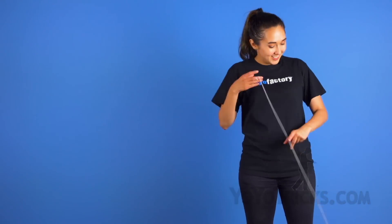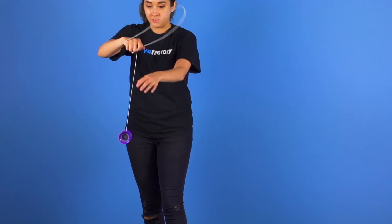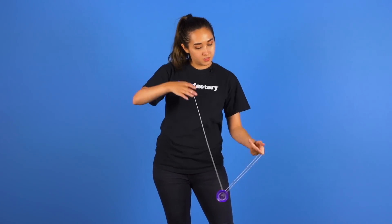This video I'm going to show you how to do cannoli. This is what it looks like. I'm going to break this trick down for you and then I'm going to show you how to make it look good.